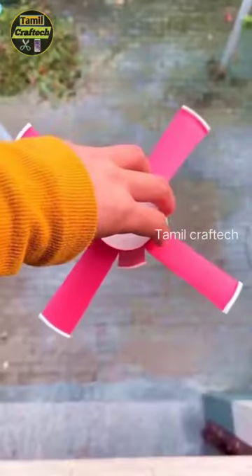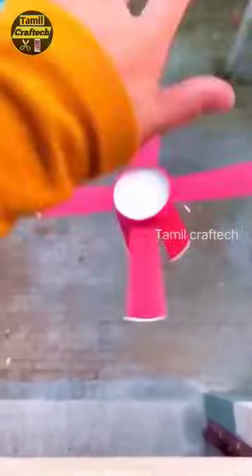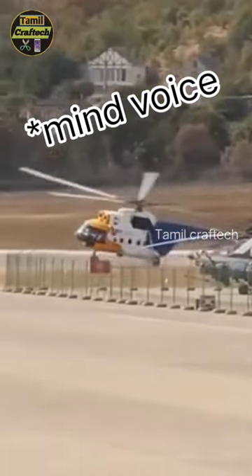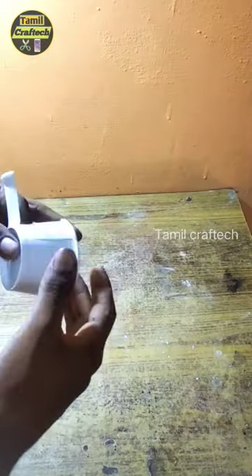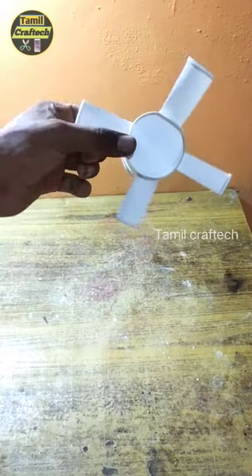We cut it and cut it and cut it. Now we have a helicopter. How do we do this? We cut it and cut it. So we have a helicopter ready.